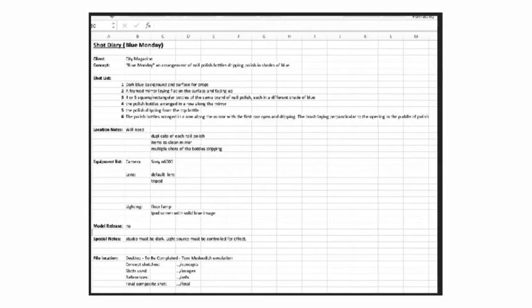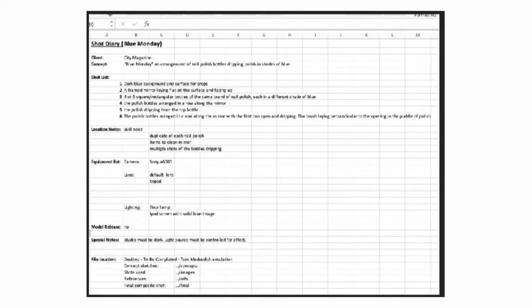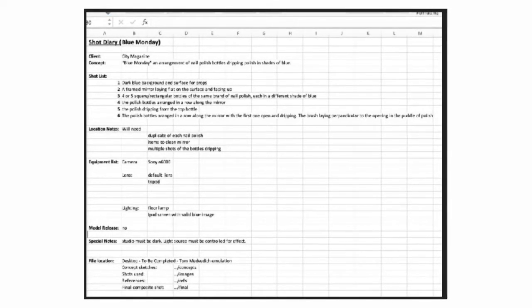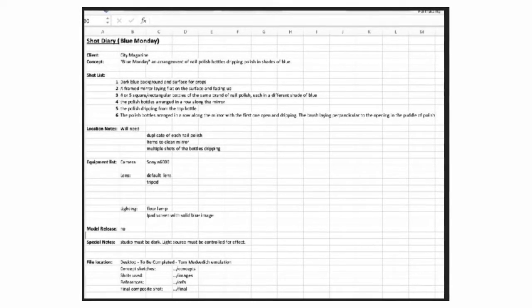I followed that up with my shot diary. I planned out what shots I needed, how I thought that I would like to arrange the nail polish, and all that jazz. And then of course I documented it for the future.